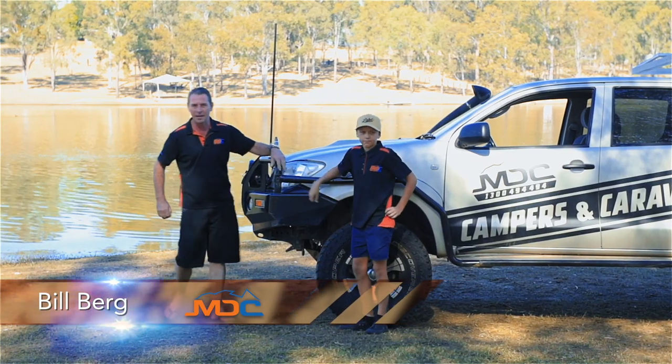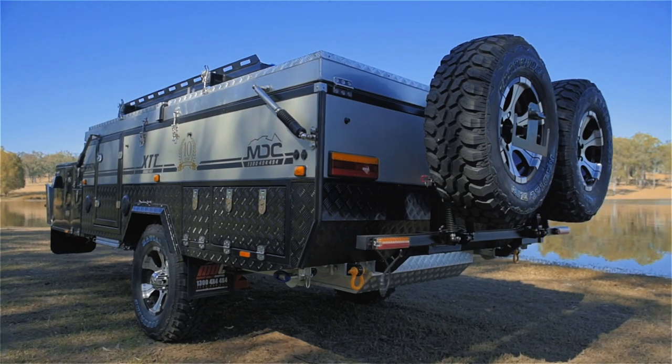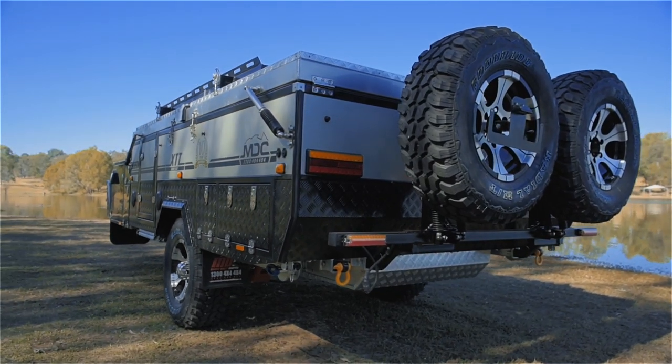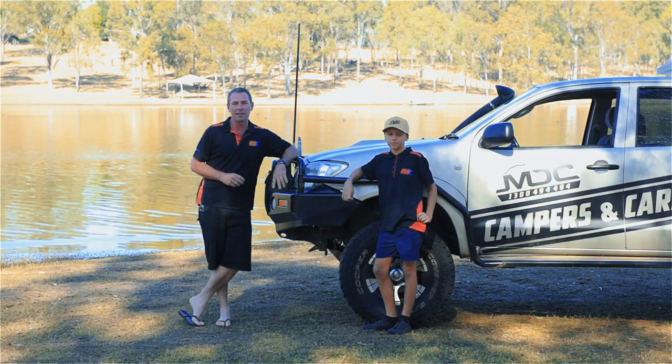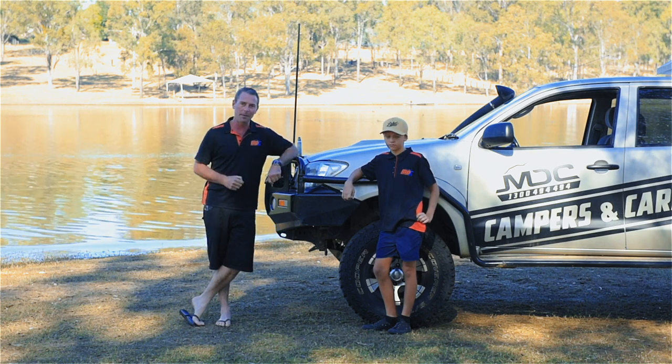G'day folks, Billy Berg here from the MDC Group. Today we've got the Robson XTT dual-fold camper trailer. I've got my son James here with me. Today we're going to set it up and show you exactly how easy it is. So let's unhook this baby and get into it.